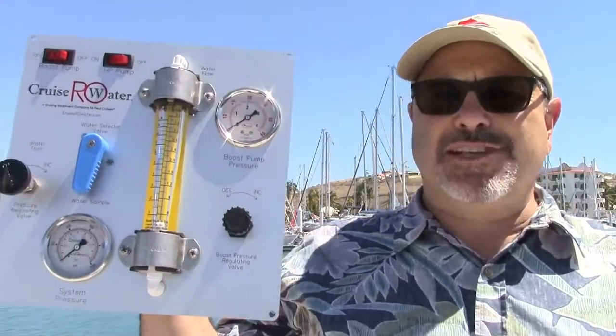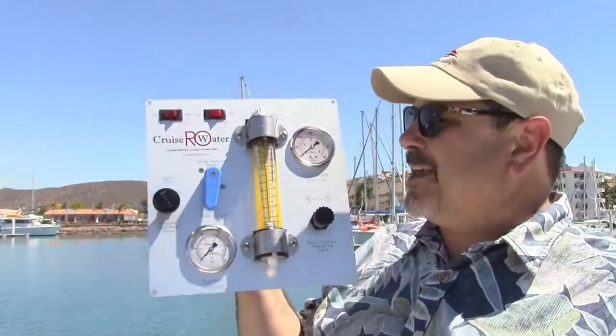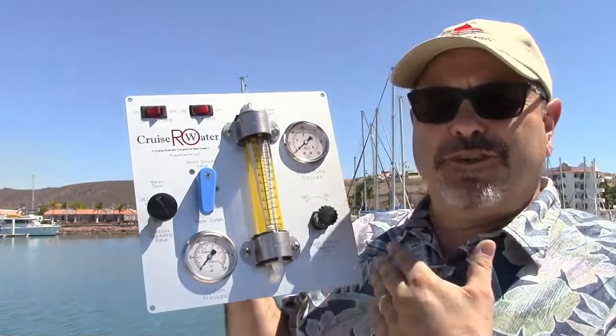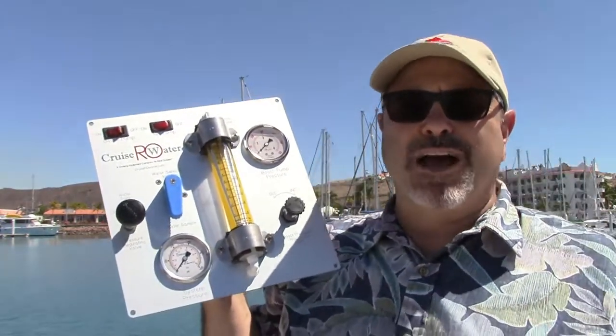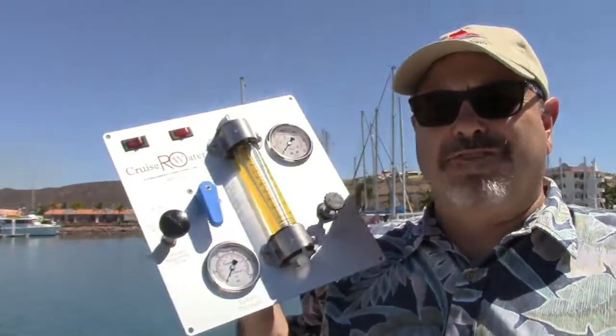This is Rich with CruzRO Water and Technotix, and we're continuing with our review of the different modules that come with the CruzRO WaterMaker. This is our standard remote panel. We'll review the front and the back of the panel and talk about what these pieces do in terms of function of the unit.